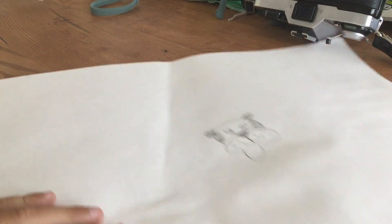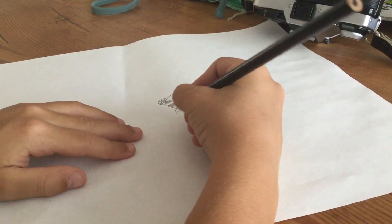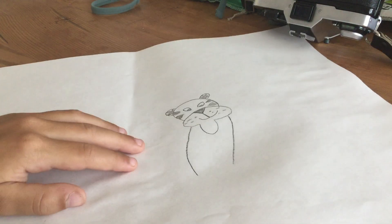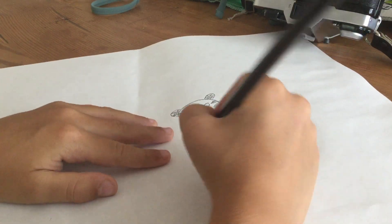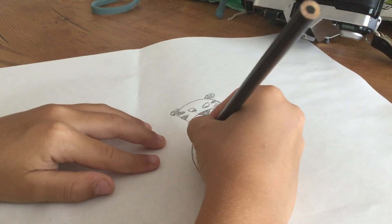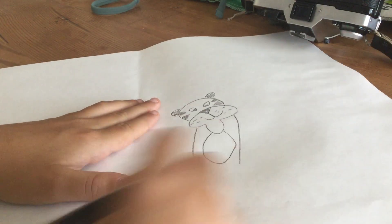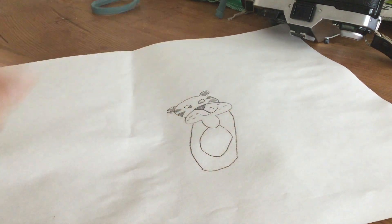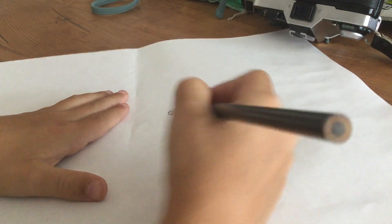Now I'm gonna move on to under here — we're gonna make a body. Make two lines coming from his cheek, then make a circle right here and stop at his chin. Then make the other part — do that.